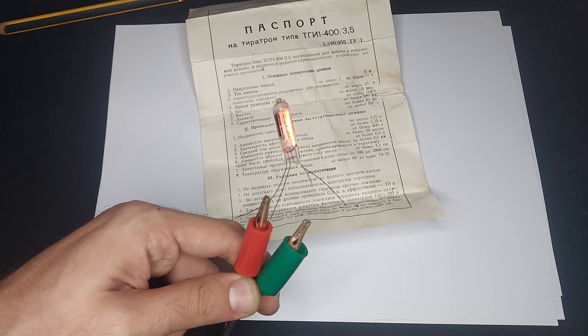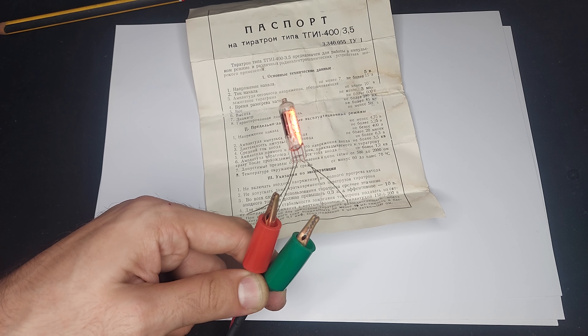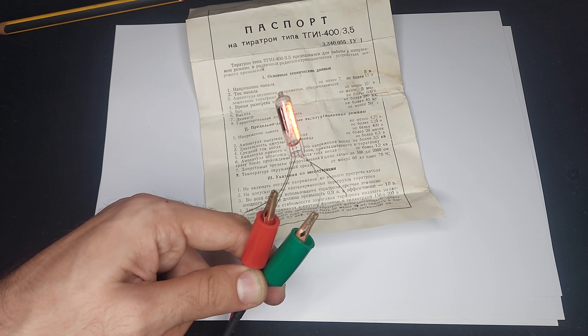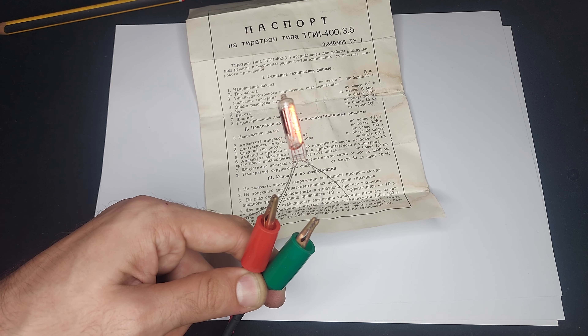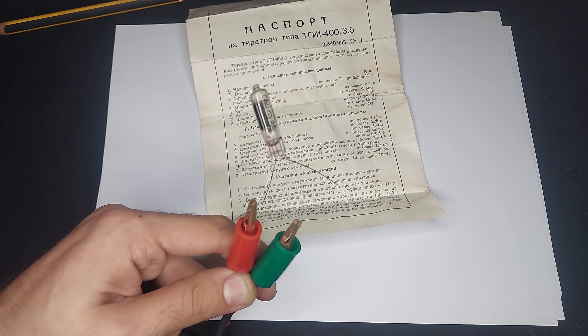They're used in... the ones that I have, apart from this itty-bitty one which I discussed in detail previously, this one comes from the pulse-forming network from a DP5 Geiger counter.